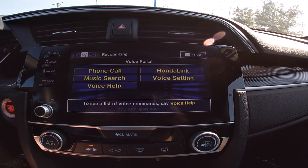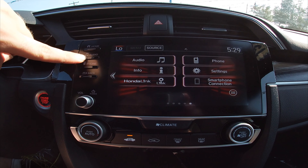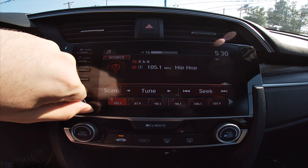Over here you've got the menu options — more menu options. You've got your economy, settings, music, Bluetooth, and speedometer settings. You can set it to kilometers per hour or miles per hour — you'd want miles per hour if you live in the United States, or kilometers per hour anywhere else.